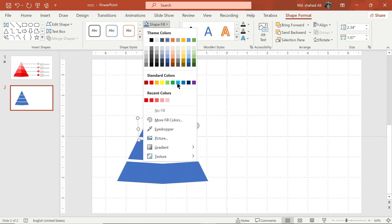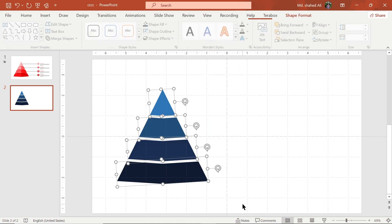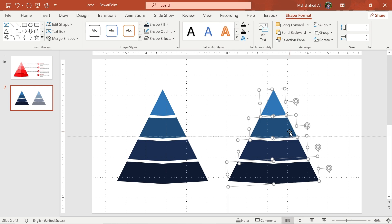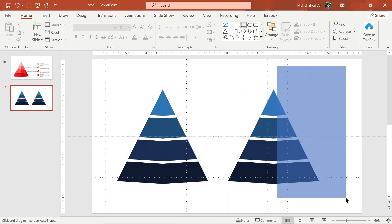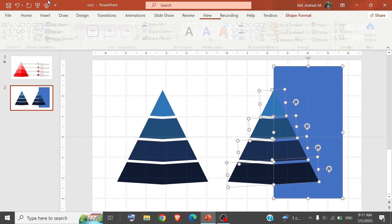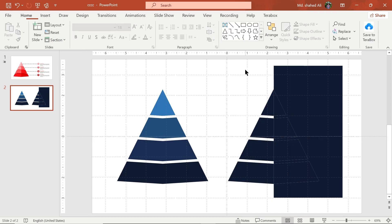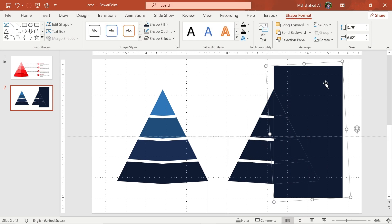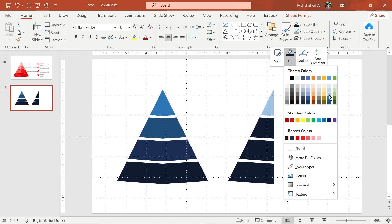Now change the color of the shape, then make another copy. Draw a rectangle and adjust it to this position. Select these shapes, go to Merge Shape, and choose Fragment. Now delete this part of the shape.